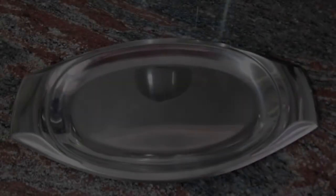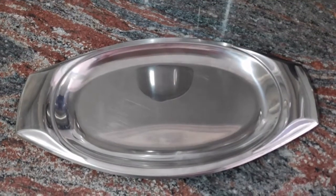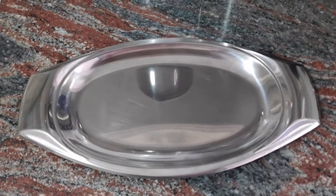I will also need a tray. On this tray, I will put the ice cubes.